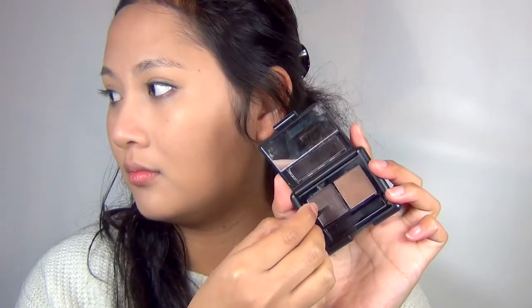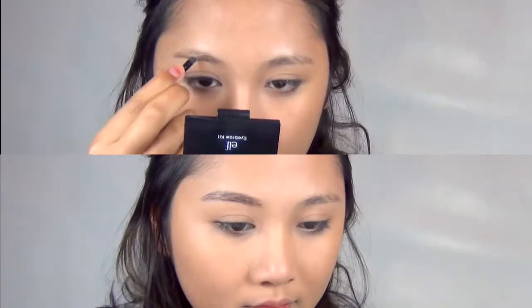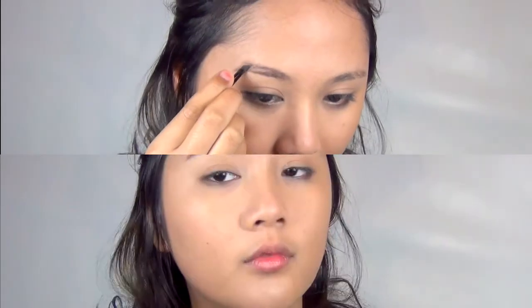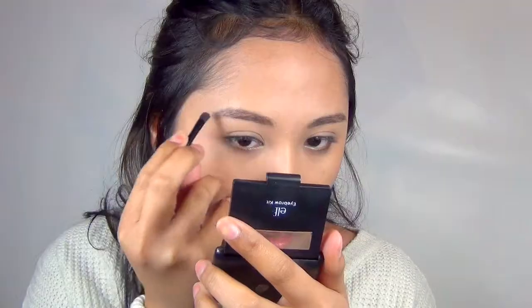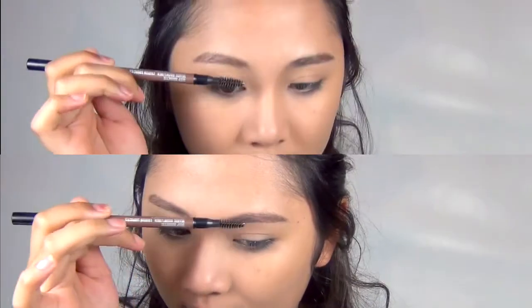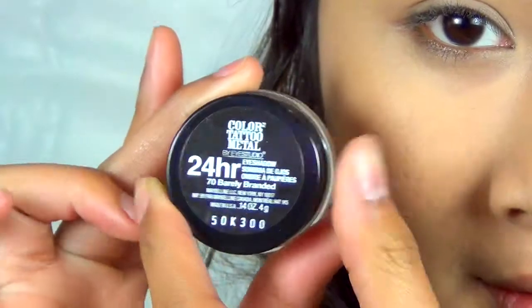For the brows, I'm using the ELF Eyebrow Kit and you want to create straight brows. Koreans are famous for very straight brows, so go ahead and outline the shape of your brows first, then fill them in using hair-like strokes. Afterwards, dust a little bit of brow powder wherever you need extra fullness. I like to do this to create a little bit of contour to the sides of my nose as well. Blend with a spoolie brush to make sure it looks natural.